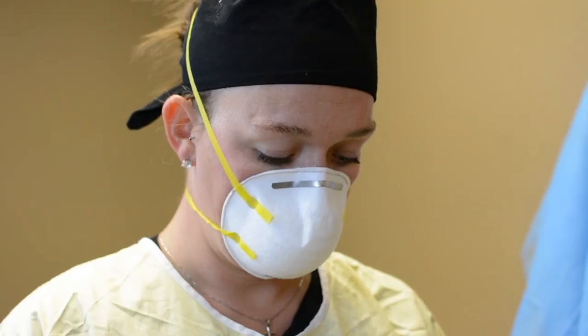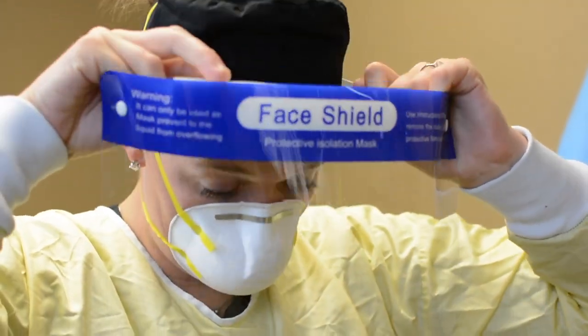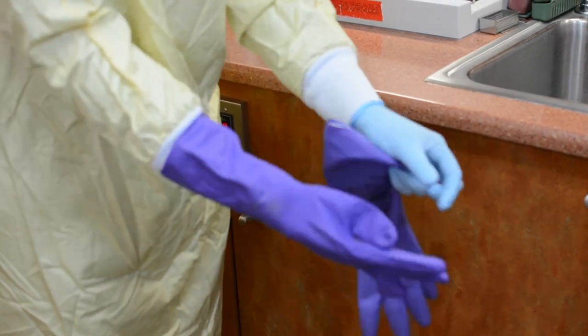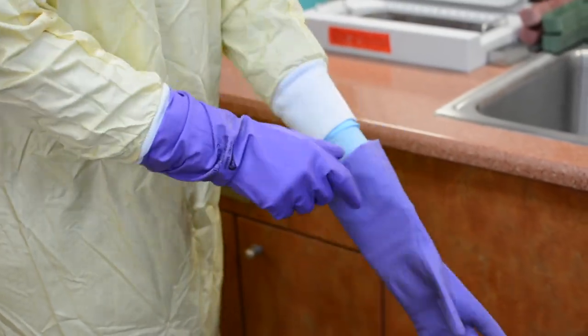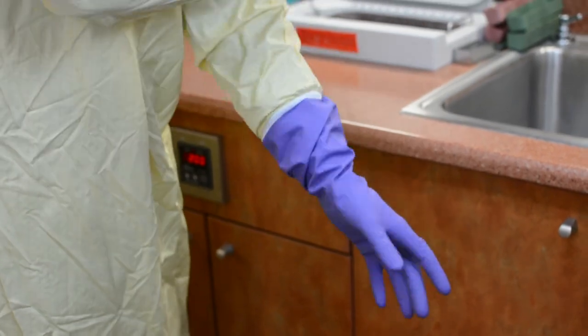Next, place your eye protection — goggles, glasses with side shields, or a chin-length face shield. Don heavy utility gloves to perform the cleaning and disinfection of clinical contact surfaces. This helps avoid puncture injuries and protects your skin from contact with the chemical disinfectant.